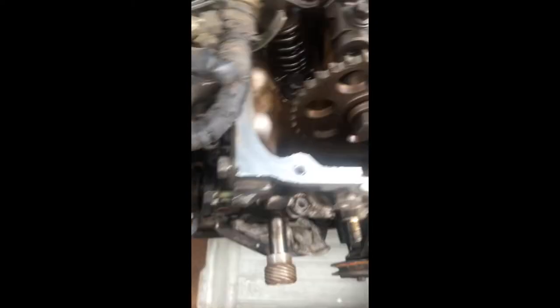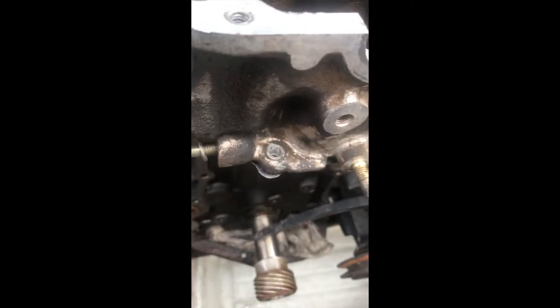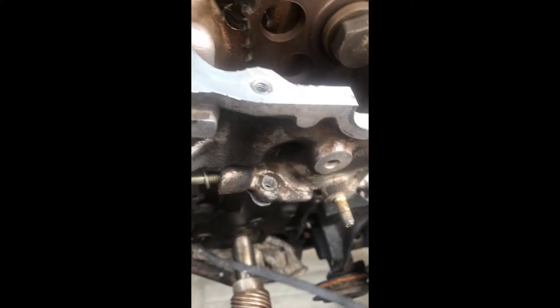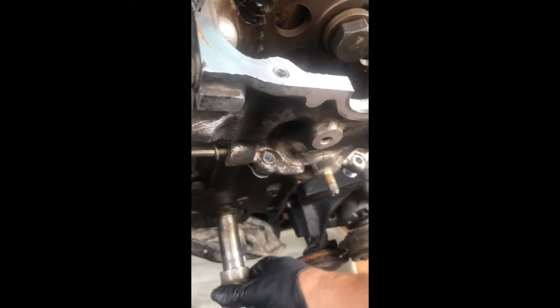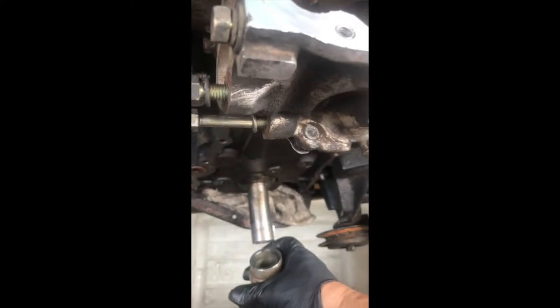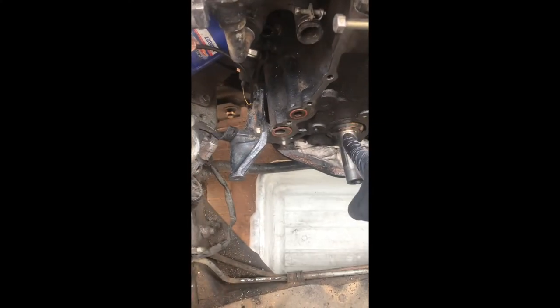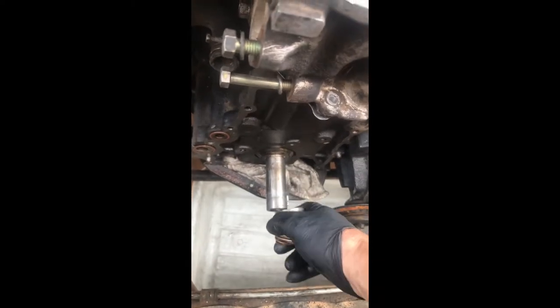I'll use some WD-40 or something to get it out. I use the pry bar and put a plier between this and this and just walk it this way. There it comes up — there we go. Clean everything here, put the sprocket back, put the spacer, and we should be good.